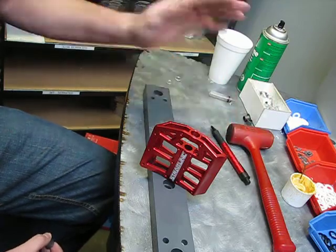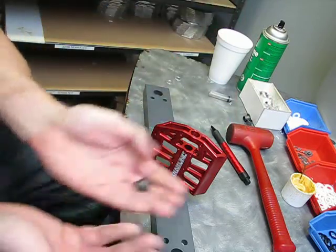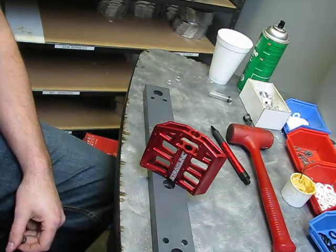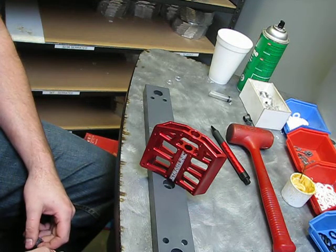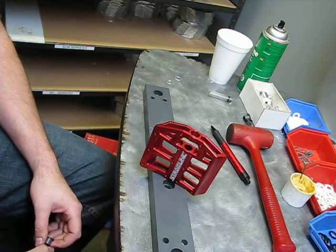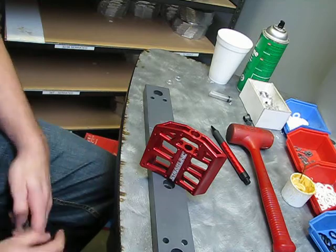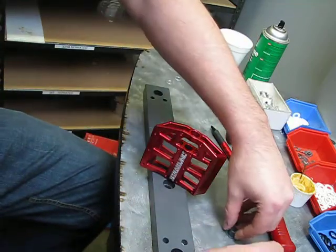Actually you can use just a screwdriver, so I'm going to show you guys how to put in bushings with just a screwdriver. One thing I am going to do is cheat at the last part and show you probably an easier way, but the screwdriver method takes two people or a vise, so unless you have a vise this may not be so easy.